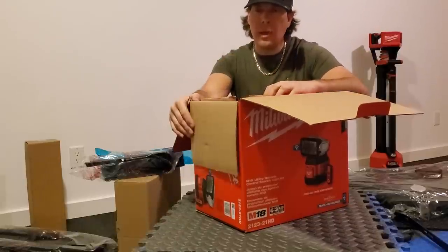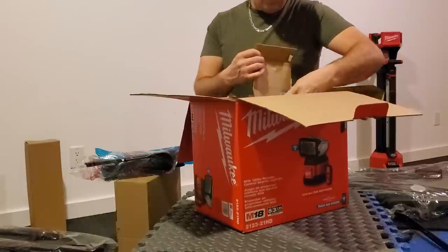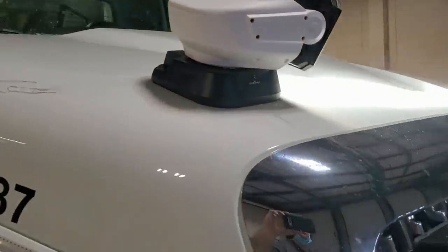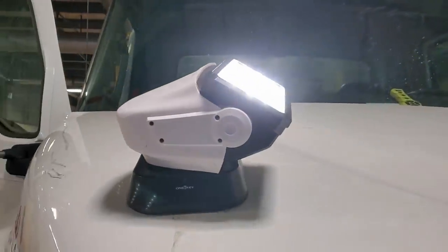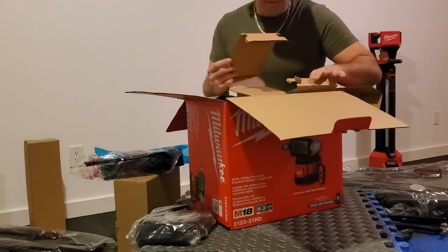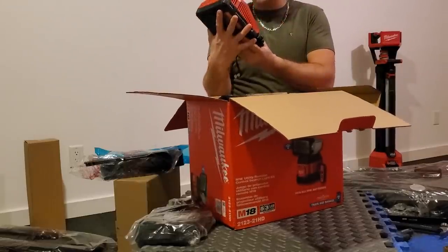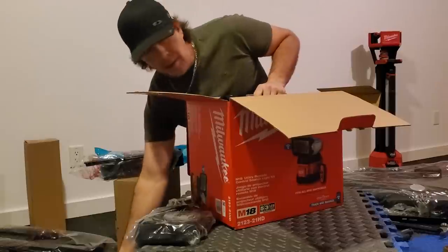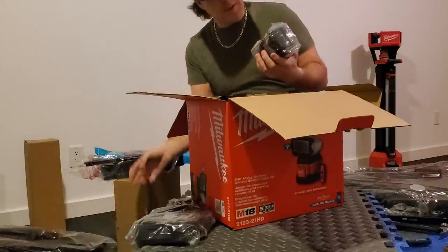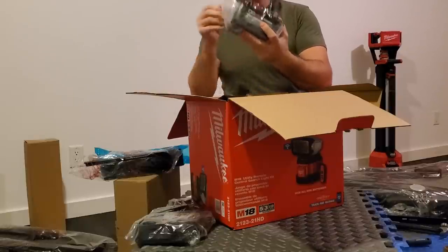It comes with a battery, charger, carry bag, and pretty much everything I need. This must be the mount that bolts onto the hood of your truck, and then the light is removable from that. We've got our wireless remote and our rapid charger, good for the 18 and 12-volt batteries. I think this is the first time that Milwaukee released this 12.0 amp hour battery.